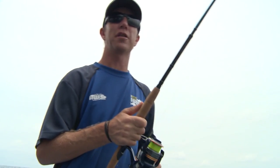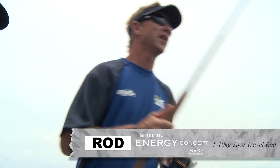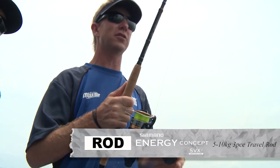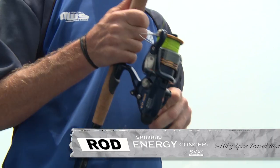This rod here is one of the new Energy Concept Shimano travel rods. It's a 5 to 10 kg rod, and it's so versatile. It breaks down to three pieces, fits in a suitcase, easy as.